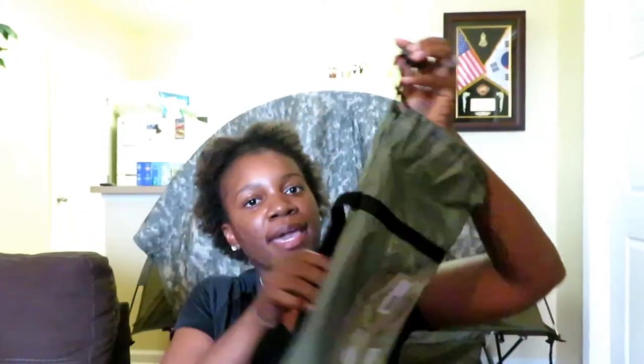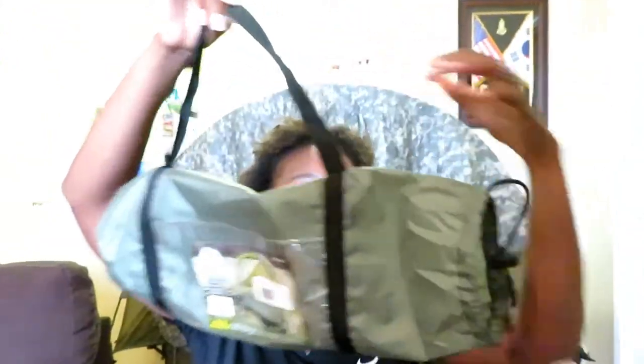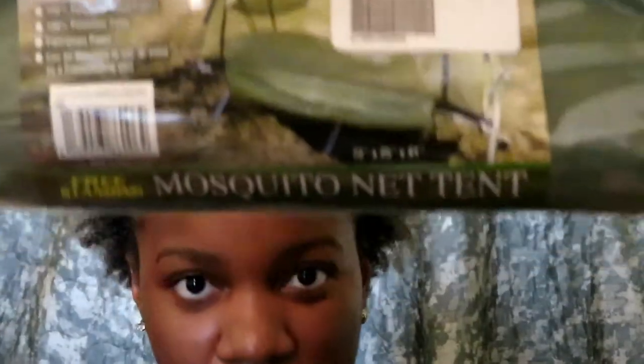I also like it because it's easy to carry — it came in this little carrying bag with a zip string. I'll put the details below so you can check it out. I think it's a really neat item to have: it's lightweight, you don't have to worry about mosquitoes, and you have a little privacy while you're out in the wilderness.